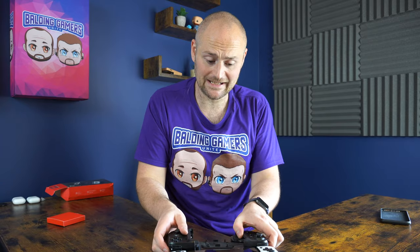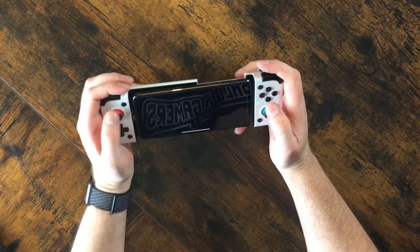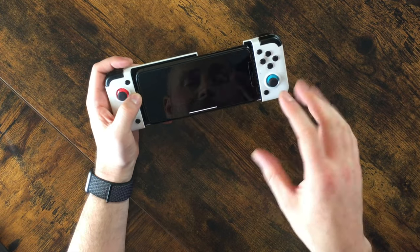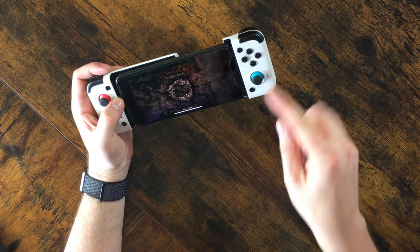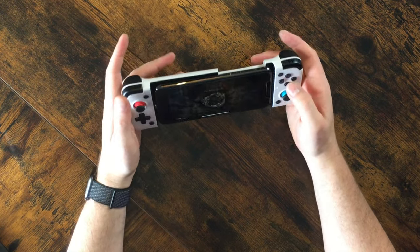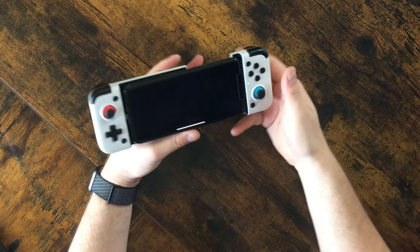We'll load up some Elder Scrolls Online to see how that performs. Whilst that's loading, I've got to say I really like the feel of this. When it's extended it's going to be a little bit longer because of the way it clamps around the phone. The Kishi was a comfortable size but it was always the left hand side that bothered me. This feels solid - no flexing or bending, it just feels good in the hand. It is a bit heavier than something like the Razer Kishi, so bear that in mind.